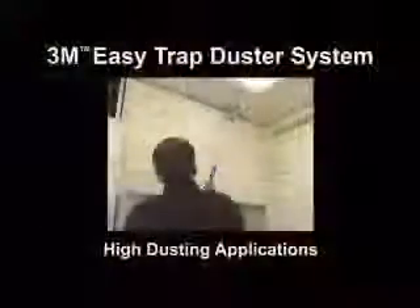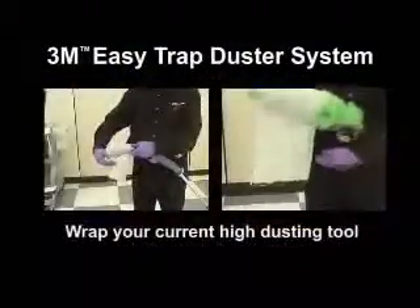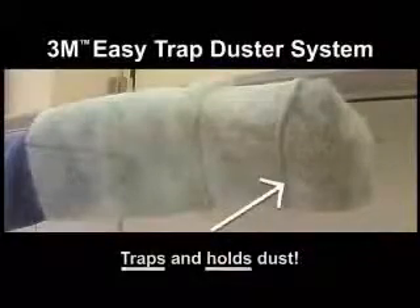When you're done, simply remove the duster from the holder and dispose. It's that simple. The same is true for high dusting applications. Simply wrap the 3M Easy Trap Duster around your current high dusting tool and start dusting. The 3M Easy Trap Duster doesn't push the dust into the air like traditional high dusting tools — it traps and holds it.